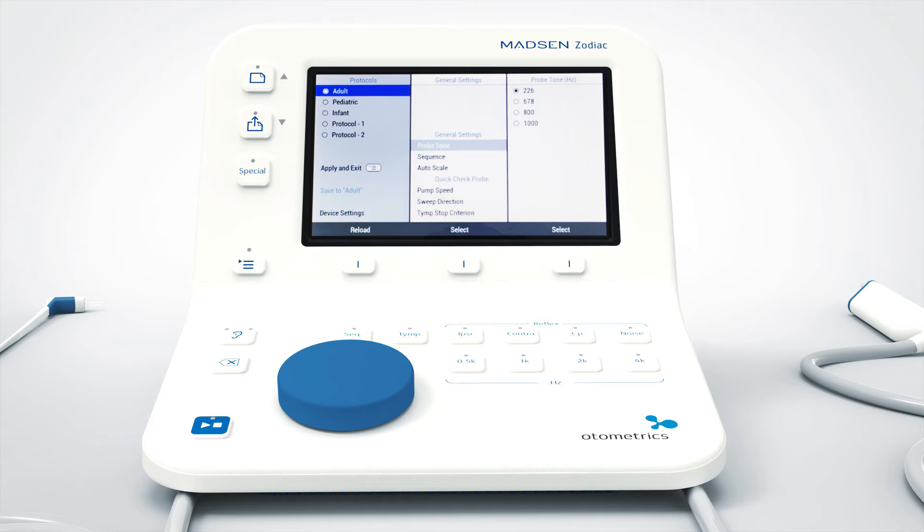The menu is composed of three columns. The first column shows available protocols, for example adult. The second column shows the settings in your protocol, for instance pump speed, and the third column shows the choices available for each setting, such as the preferred speed of your pump.